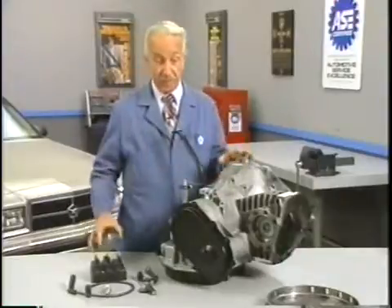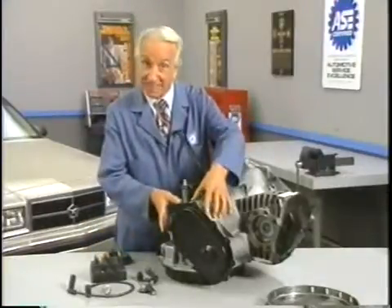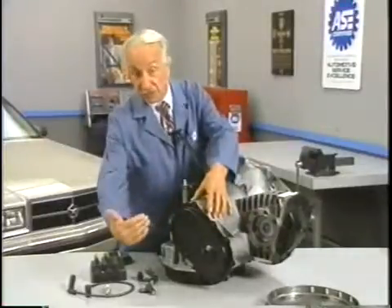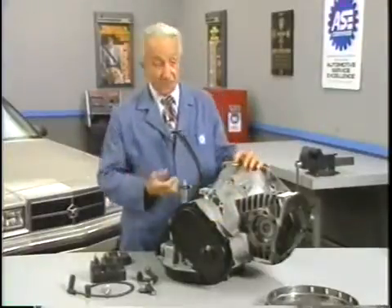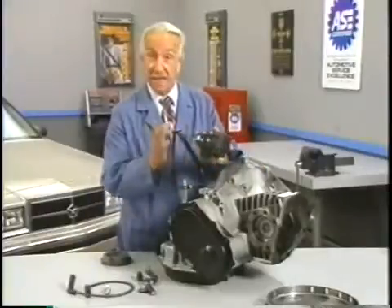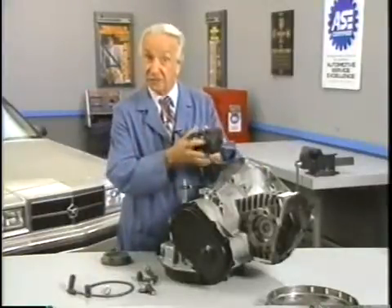The original machine had a base plate of prefamulated amulite surmounted by a malleable logarithmic casing in such a way that the two sperving bearings were in a direct line with the panometric fam. The latter consisted simply of six hydrocoptic marzel veins so fitted to the ambifacient lunar wane shaft that side fumbling was effectively prevented.